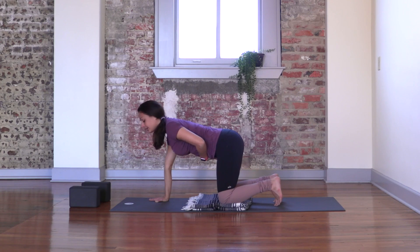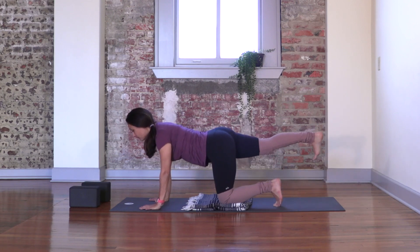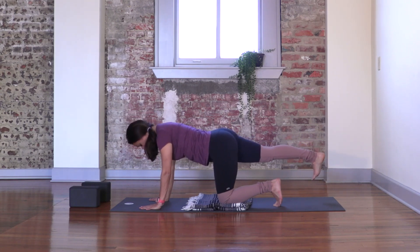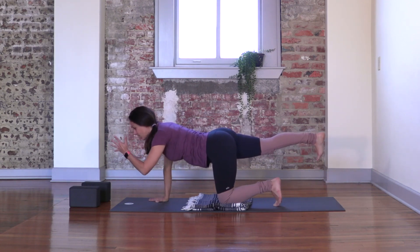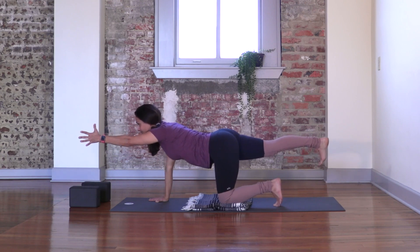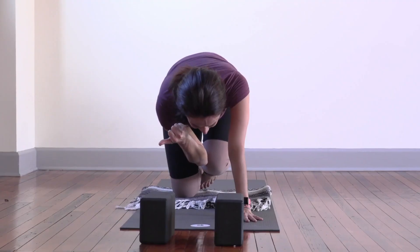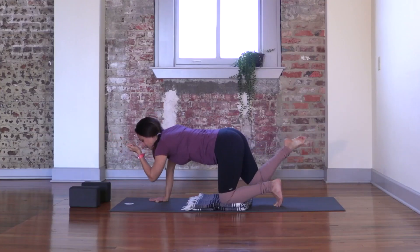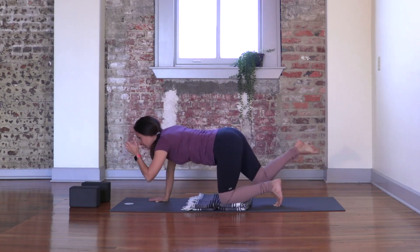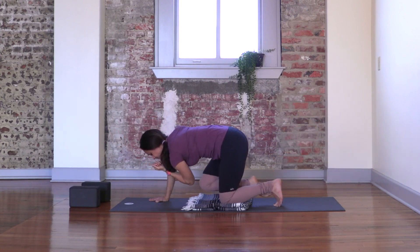Gently pulling your navel in to support your spine. Extend one leg back, flexing through your foot, pressing your heel back, and keeping your hips in line with the other. You may stay there, or if it's accessible to you, extend the opposite arm forward, gazing at your thumb. Inhale. Elbow to knee and knee to your chest. Inhale — reach forward and press back. Exhale, bring it in. Inhale, reach forward and press back. Exhale, bring it in.